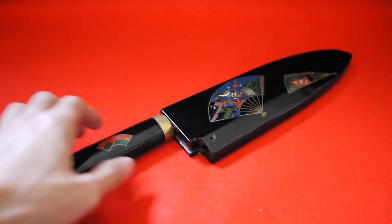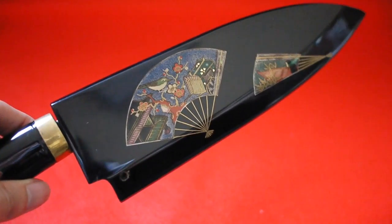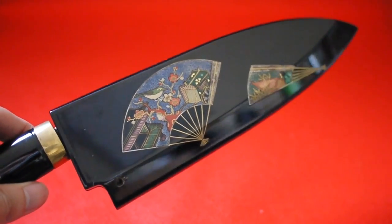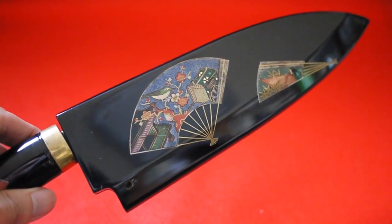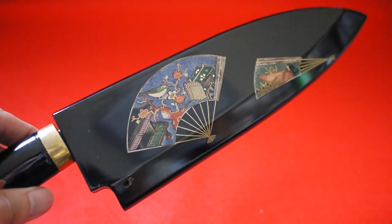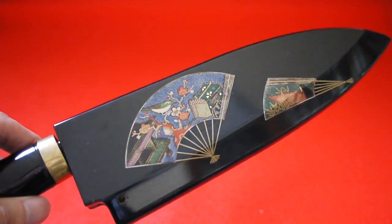This is Takeshi Saji's knife. He is one of the famous Japanese knife makers. It's a collaboration work with Koichiro Tsukadaru, who is a maki-e artist. This detailed painting is done by hand using lacquer. It takes enormous time to paint this.